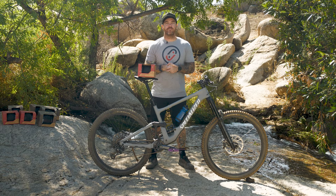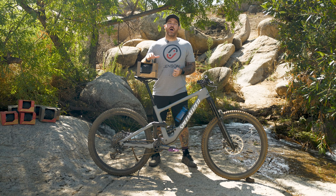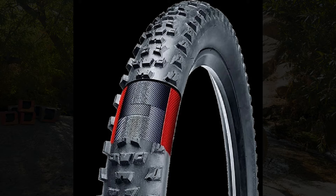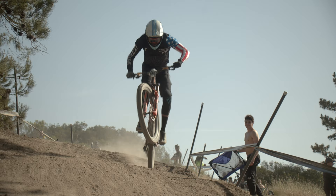Next up in the casing formula is Specialized Grid. Grid is your do-it-all, all-around casing. It's aimed similarly to Control, but a little more into the trail-oriented perspective. It's going to be a little bit more aggressive, with a little bit more knobbier grip and a little bit heavier protection. You're still going to have that pinch flat resistance, and it's going to be another durable 60 TPI as well. So if you're looking for that more do-it-all, all-around, kind of equal balance casing, the Grid is your option.